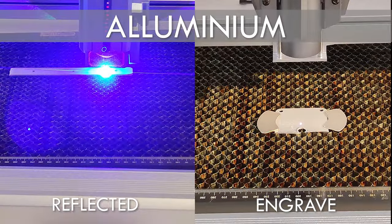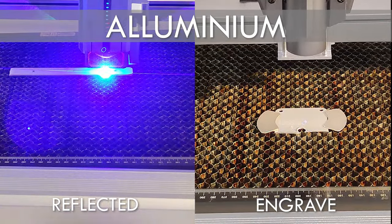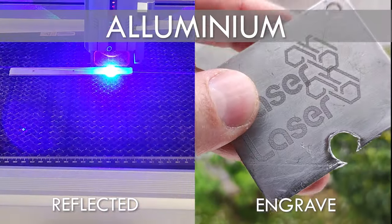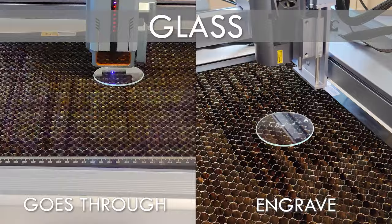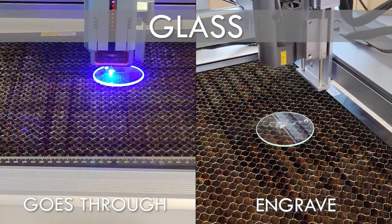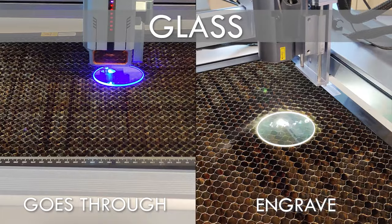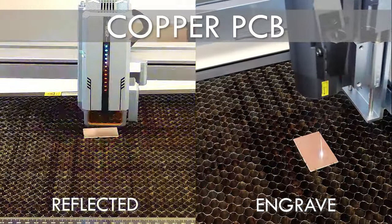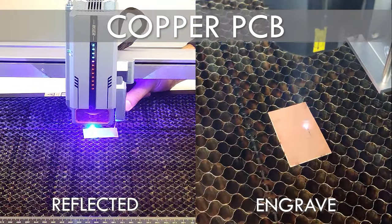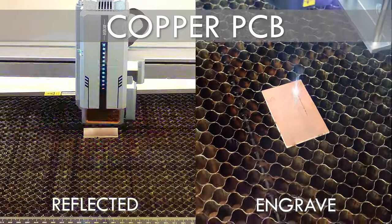If you have a blue diode laser engraver, you will know that it is very difficult to cut or engrave reflective, transparent, or very light colored materials. This is because the color blue is visible light and it is not absorbed by these materials. The infrared laser, on the other hand, has a wavelength that is absorbed by all these materials, and this opens the way to an infinite number of possibilities.